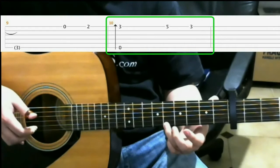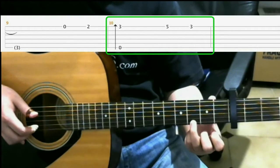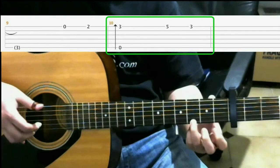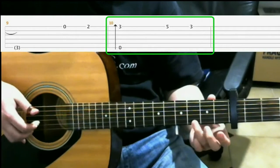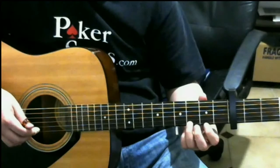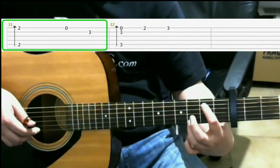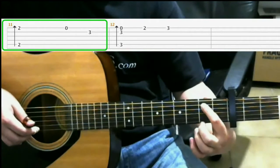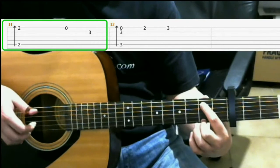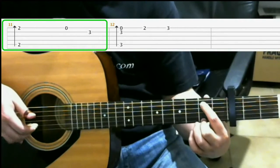After that, you go back to the 3rd fret of the 1st string with your ring finger. Then to the 2nd fret on the 5th string with your index finger, and on the 2nd fret of the 1st string with your middle finger, do a finger roll. So that finger roll is the 5th string, 3rd string, 2nd string, 1st string.